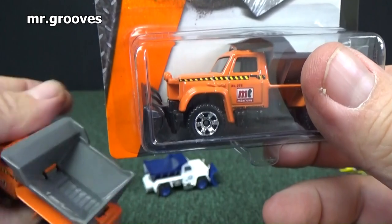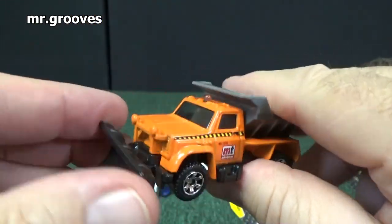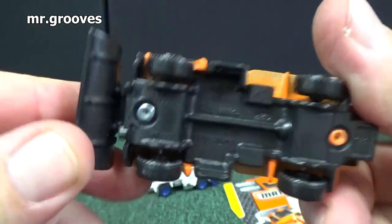Here's one where I have opened it up — same one — and it has a black shovel, black plow in the front, black base. Nope, nothing moves. It's all one piece. So unfortunately that feature has disappeared.